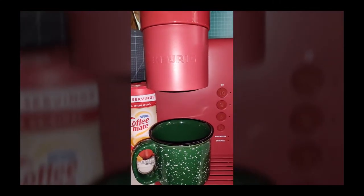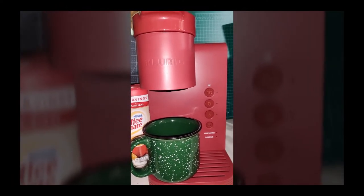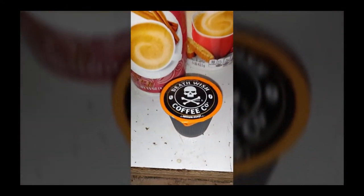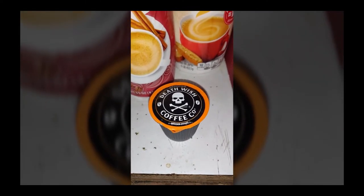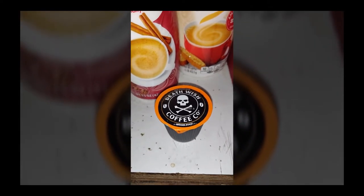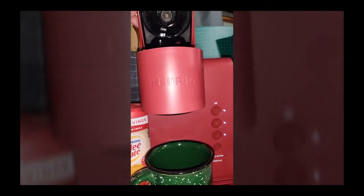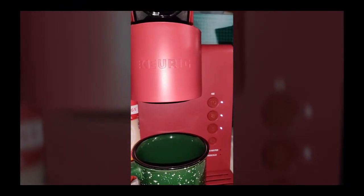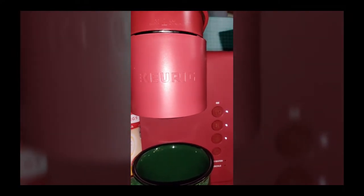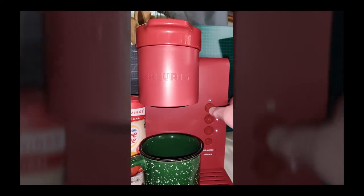I want to show you how fast this produces hot coffee. I'm going to be using my favorite, Death Wish coffee. If you haven't tried Death Wish and you really like coffee and caffeine, Death Wish is the way to go. So we're going to open this up — as you notice the lights come on as soon as you open it up — pop in your canister, close it, and select your size.